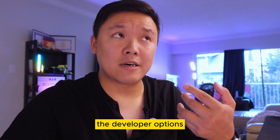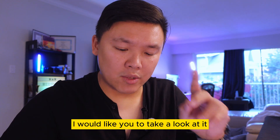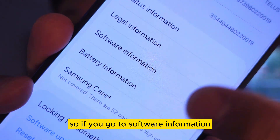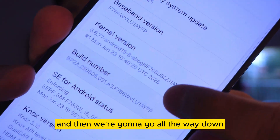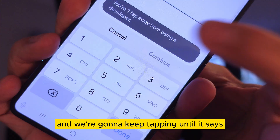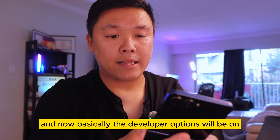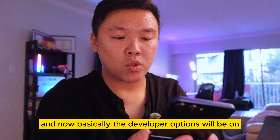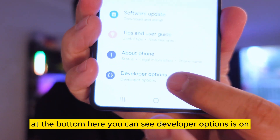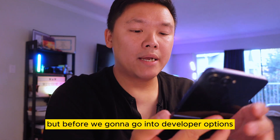The second feature is activating Developer Options, because inside there are two features I'd like you to look at. Go to 'Software Information,' scroll all the way down to 'Build Number,' and keep tapping it until it asks you for a password. After that, Developer Options will be turned on — you can see it at the bottom of the Settings menu.